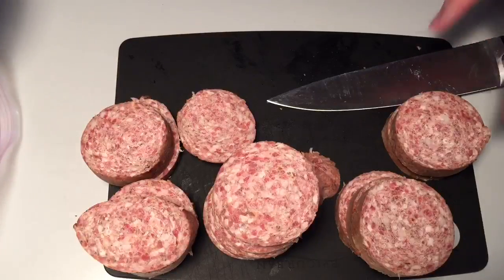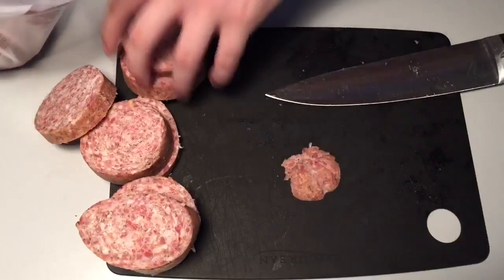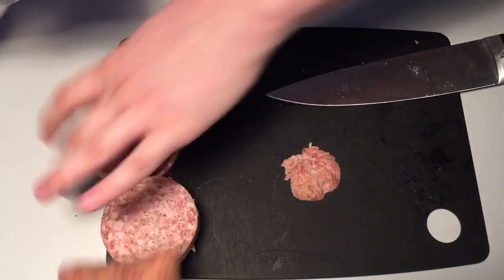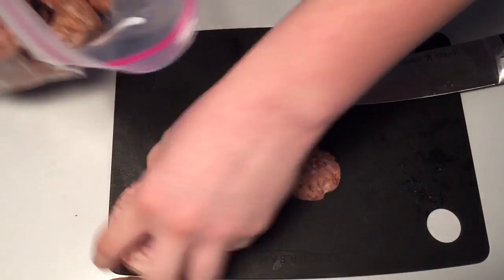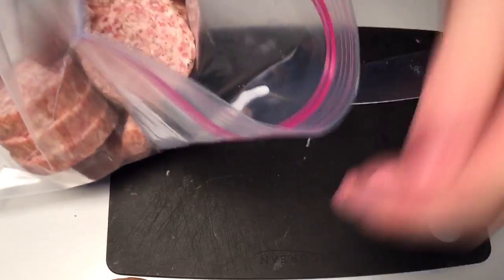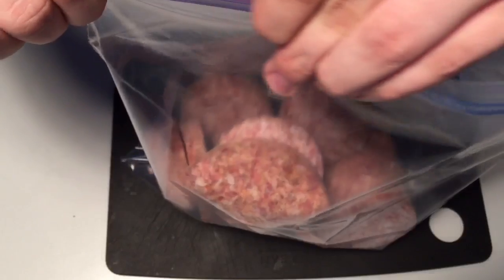Once you've cut through all the sausage, go ahead and just store it all in a Ziploc bag. This will allow you to not have to worry about defrosting it the next time you want sausage. Just go ahead and store this in your freezer, pull it out whenever you want to make some.